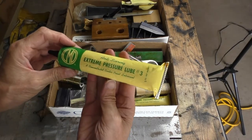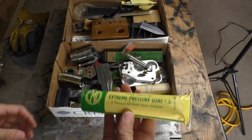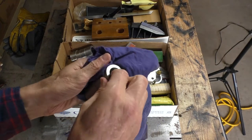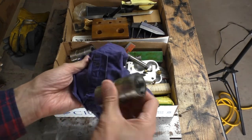Extreme pressure lube — I don't know what that is; I'll have to check it out. Although I have a feeling it's probably frozen; it looks like it's all expanded, so I may wind up tossing it out. I don't know what these are — they were covered in a bunch of grease but look like collars for something. If you know what those are, let me know in the comments.